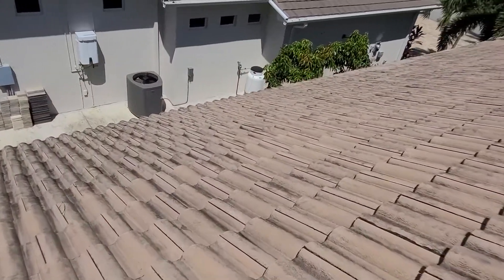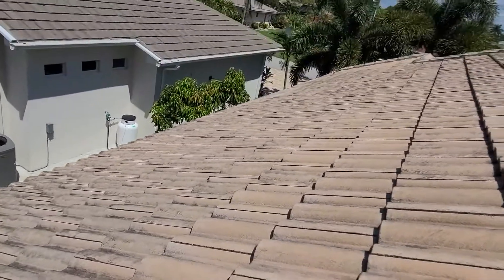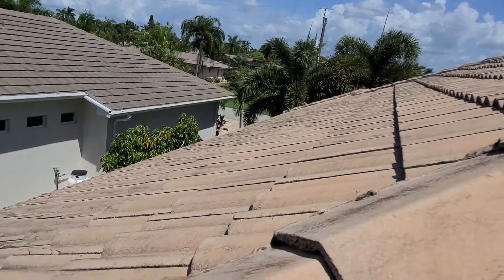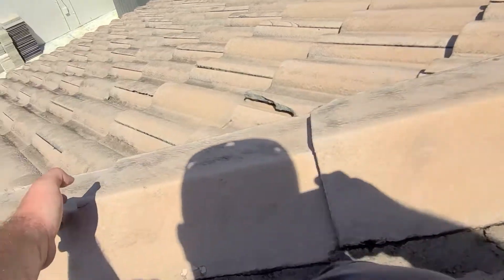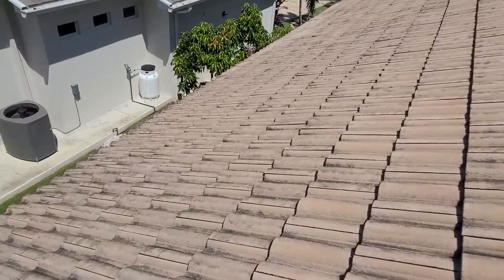Walking over to the opposite side now. A lot of these tiles are sitting up out of place. And then right here, a ridge cap that moves just with my fingers. Next windstorm, that could be a real problem.